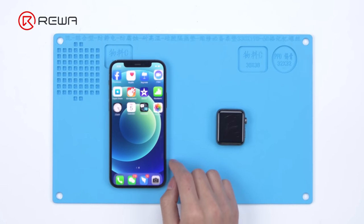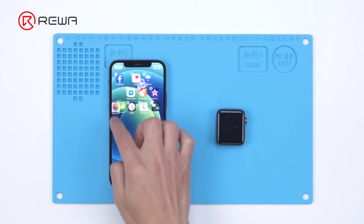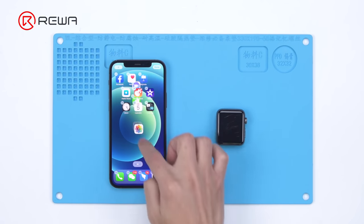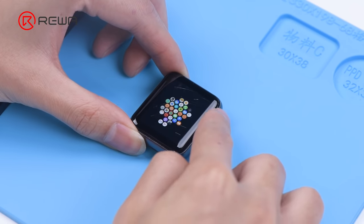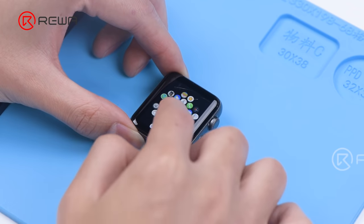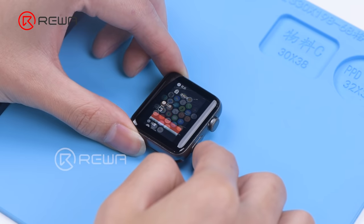First, we test the display and touch of the phone. Then we test the display and touch of the Apple Watch. The watch functions normally.